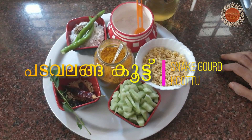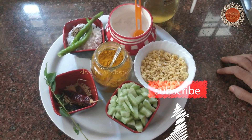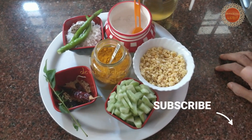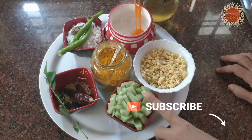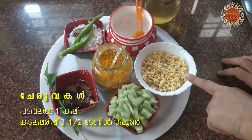Hi friends, welcome to the Devus Kitchen episode. Today we are going to make a plate of bread.